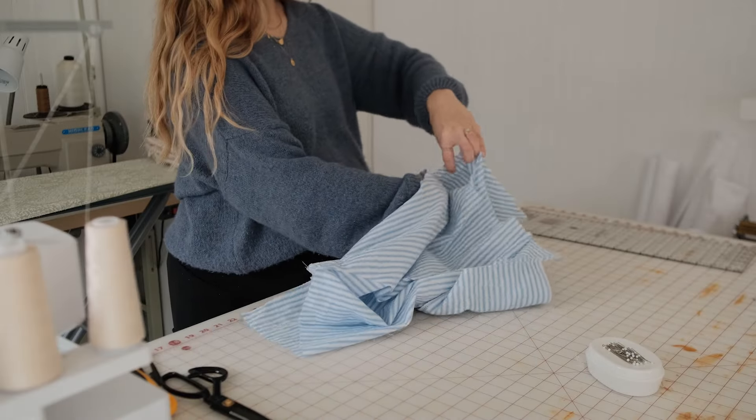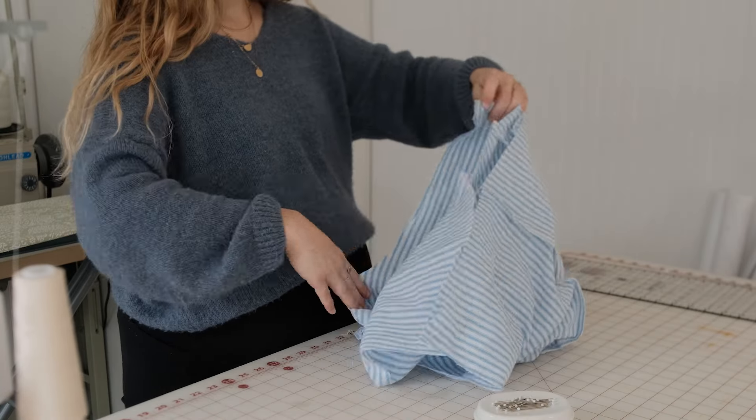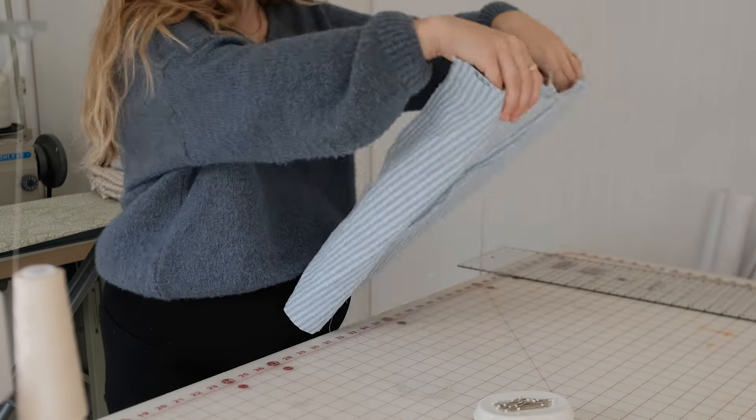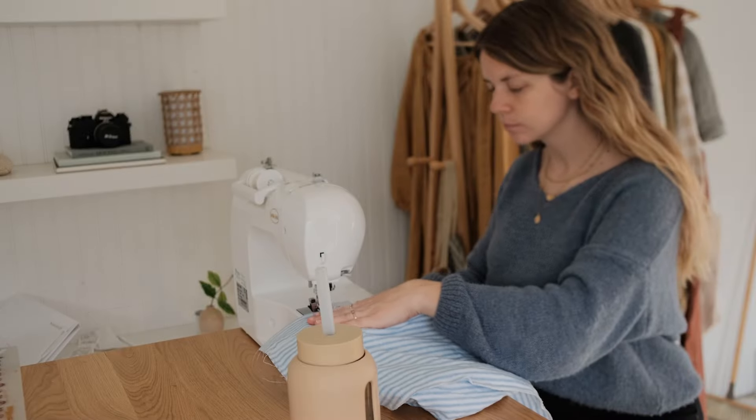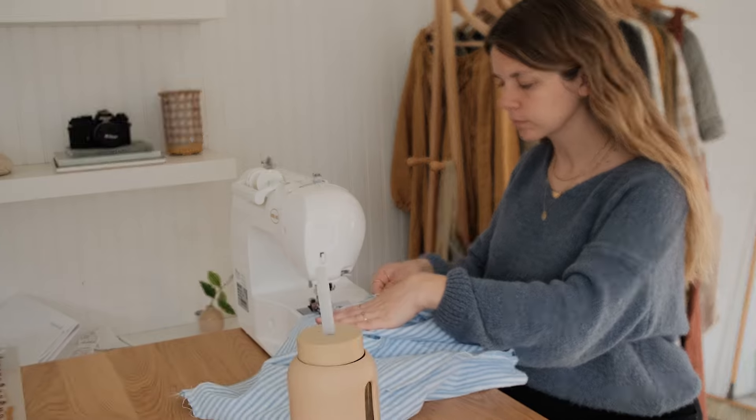Here is an alternative way to sew elastic for the Aida Lounge pants. You can use this technique anytime you need to sew elastic on a waistband instead of creating a channel. Both methods are great, so try them both out and see which one you like best.